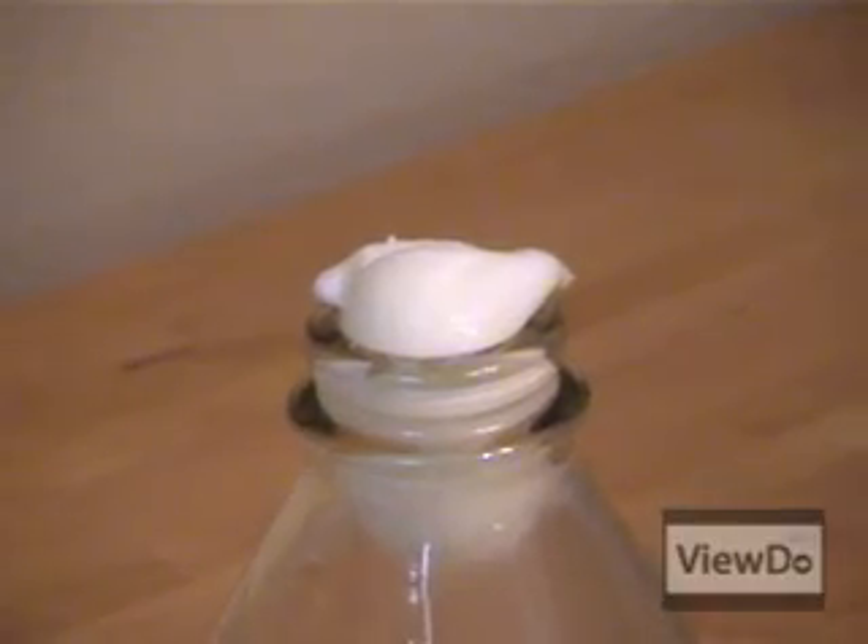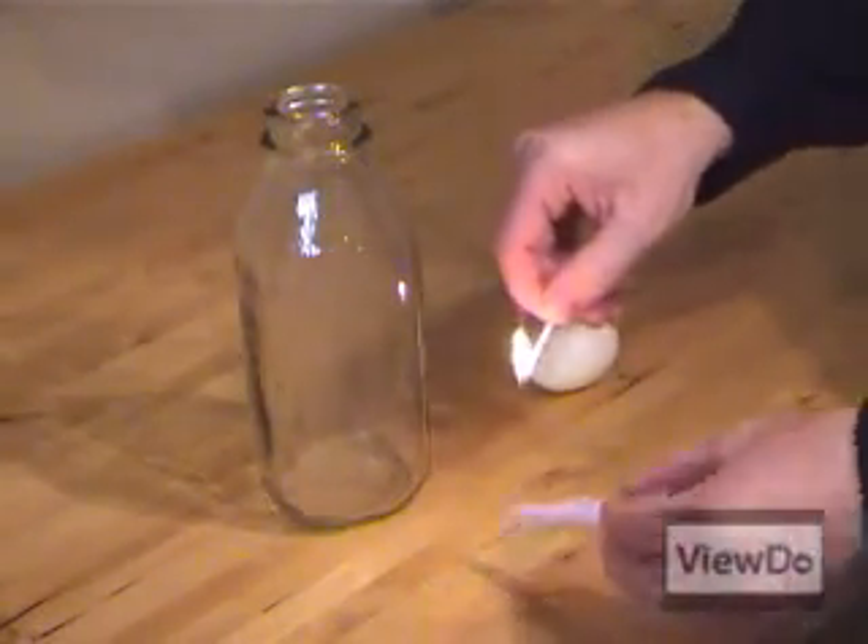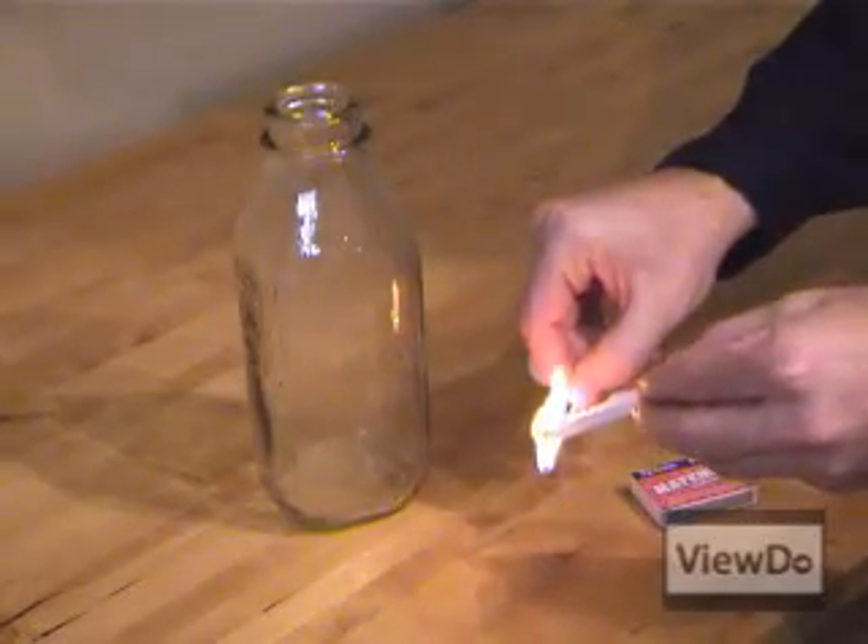Hmm, didn't quite make it in all the way. Let's try this again. This time let's light a piece of paper so we have a little more fire in the bottle.